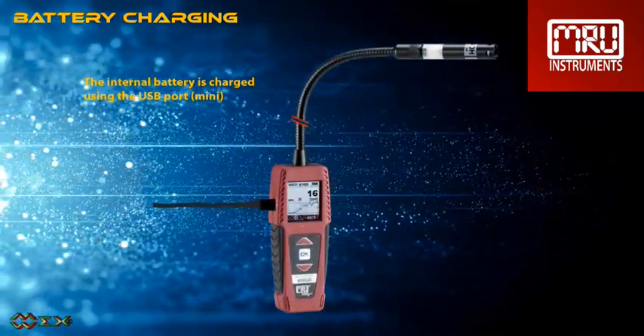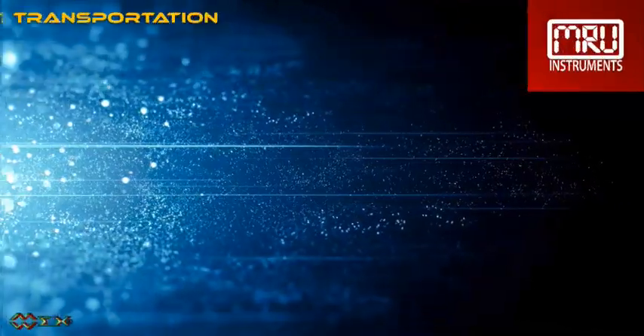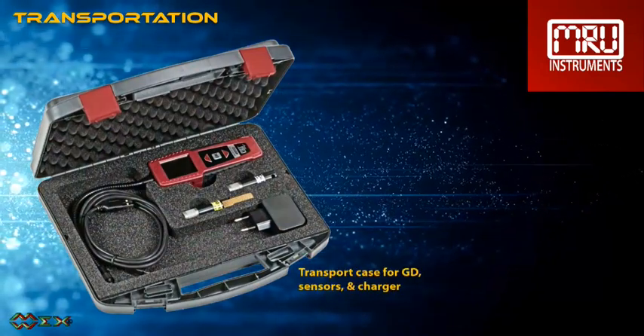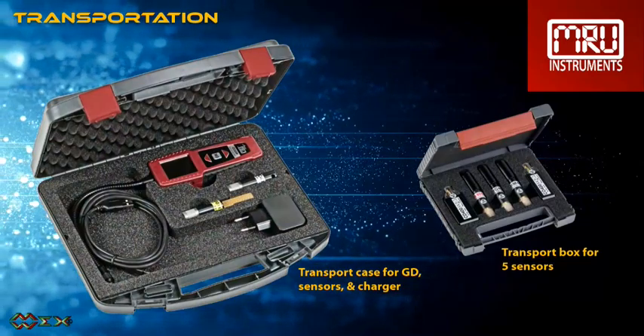The charger comes with three additional adapters for international use. We offer a transport case for the gas detector with space for the gas detector, a couple of sensors, and the charger. A small case for sensors only is also available.